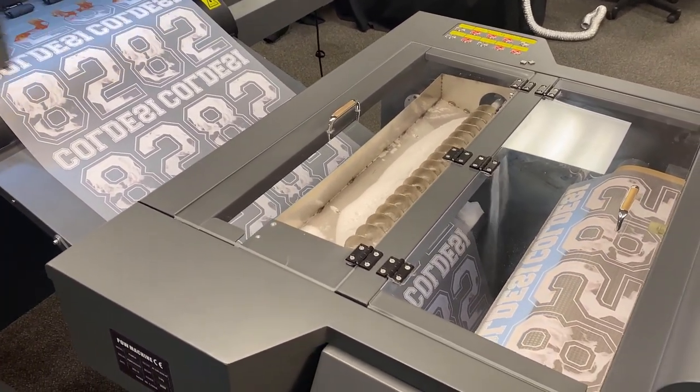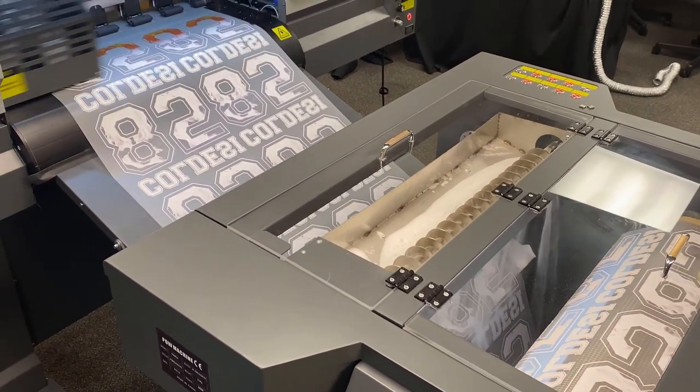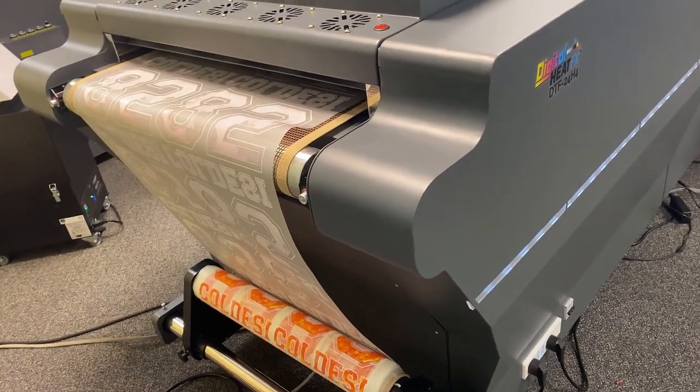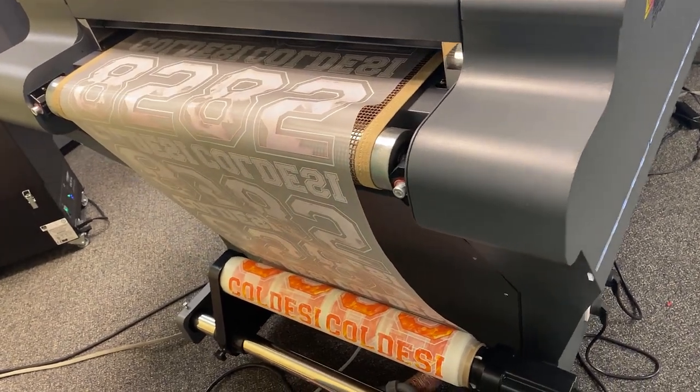It's an amazing piece of equipment compared to other machines on the market, about as automated as you can get. Typically when I do a run on this for half an hour, 45 minutes, I might have to touch the machine three or four times total, whereas on our two-head or other machines, you might be touching it every minute or two.